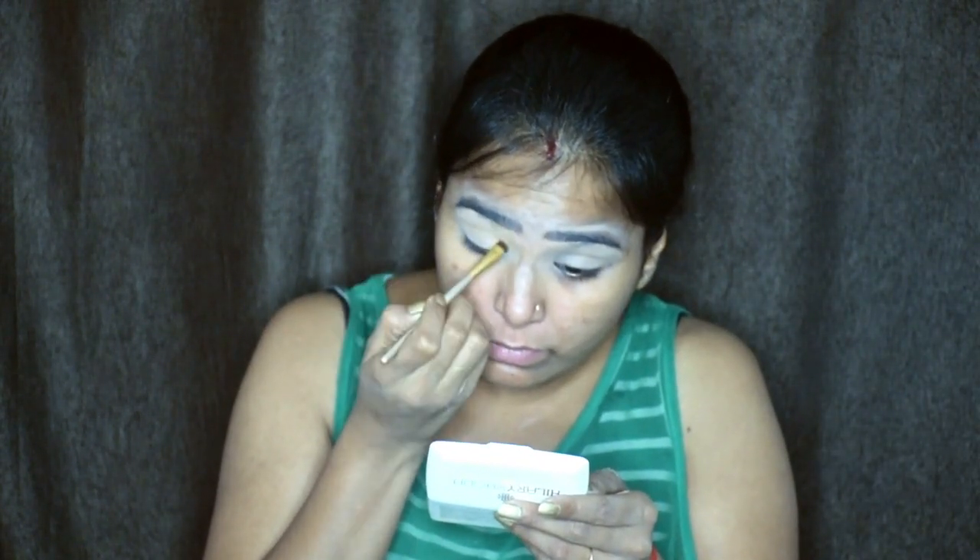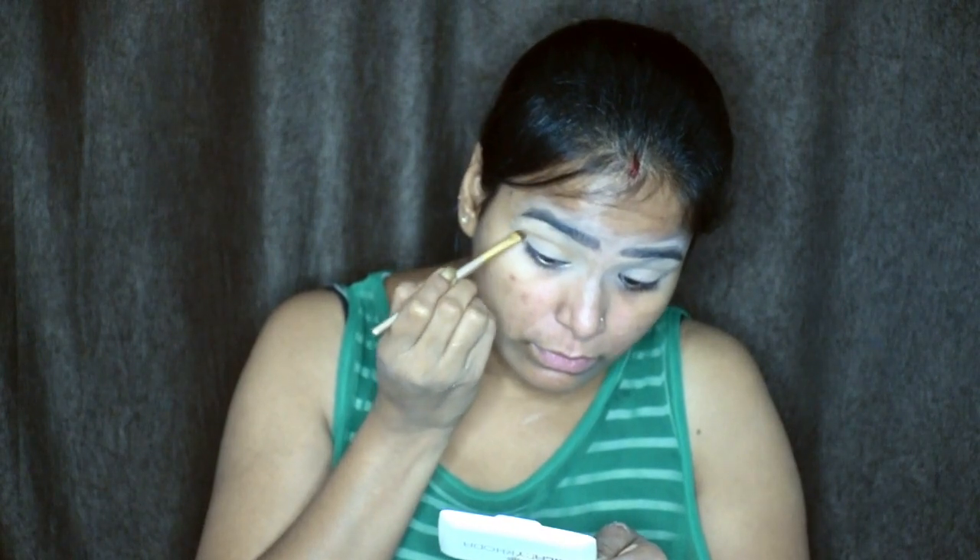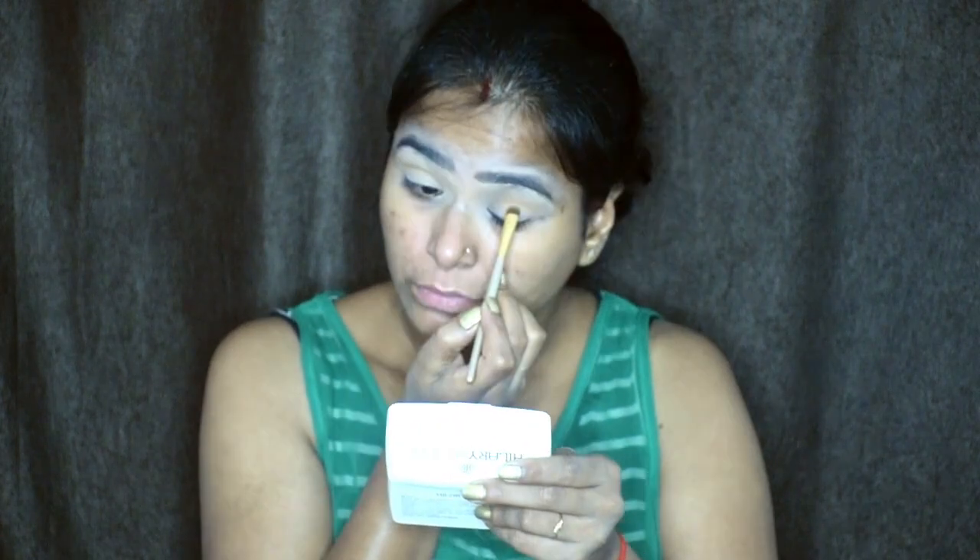I am using an NK Wake Up loose powder to set my eyelids. Then I will apply a light transition color to the eyes, followed by a darker color.